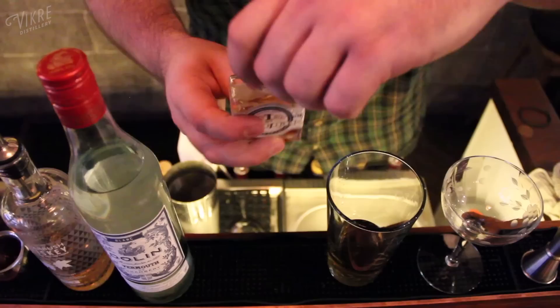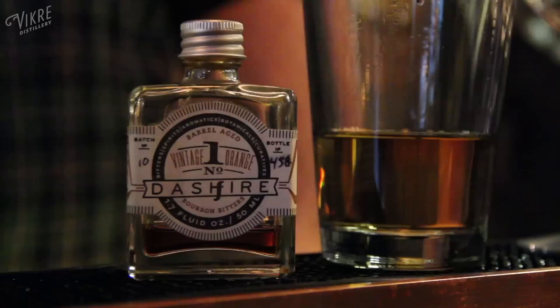We're going to finish off with three to four dashes of orange bitters from a company called Dashfire, down in the cities.